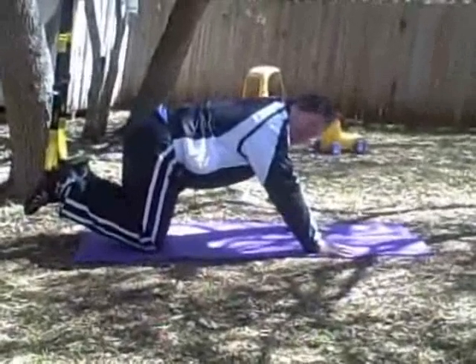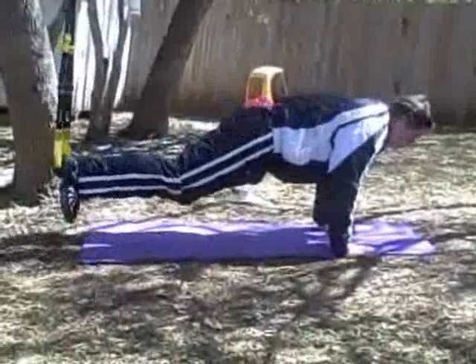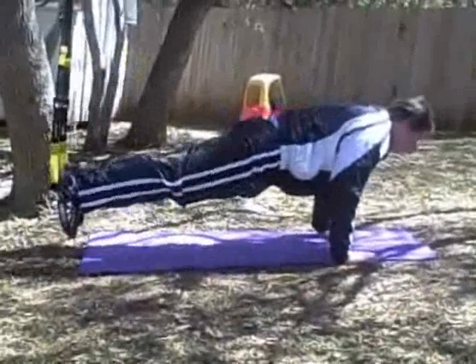The first thing you need to do is get on your hands like you're doing a push-up. Once you're up on your hands, pull your feet in with your butt high in the air towards your body.